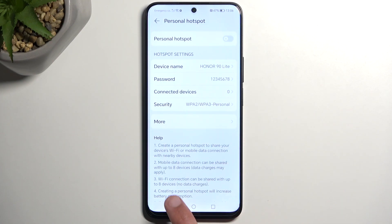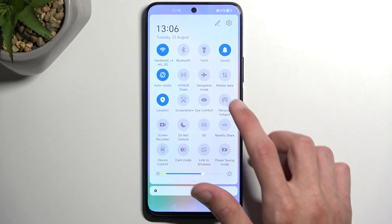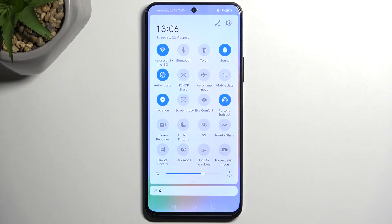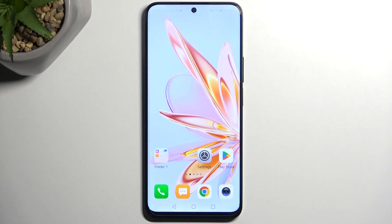Once that's all set, we can close this, and whenever we want to use our hotspot, just find the toggle, tap on it, and there we go — you can now connect to your hotspot. Additionally, once you're done using it, you can turn it off yourself by tapping the toggle once more, or as we set in the settings, it will automatically turn off after 5 minutes of not being used.